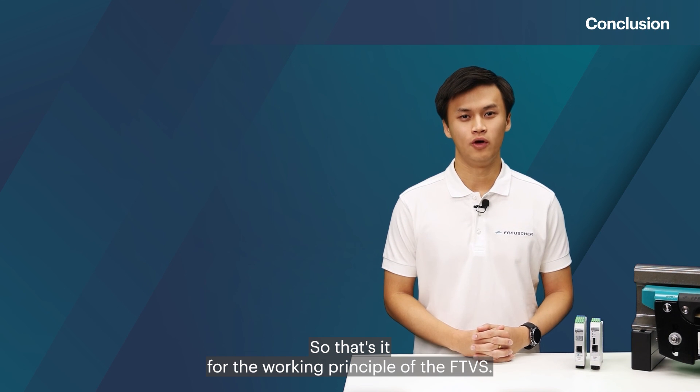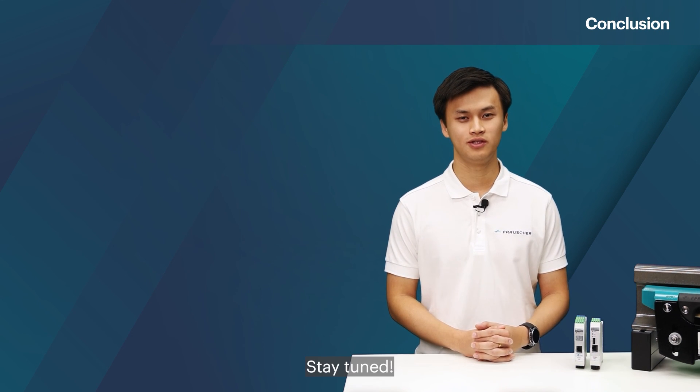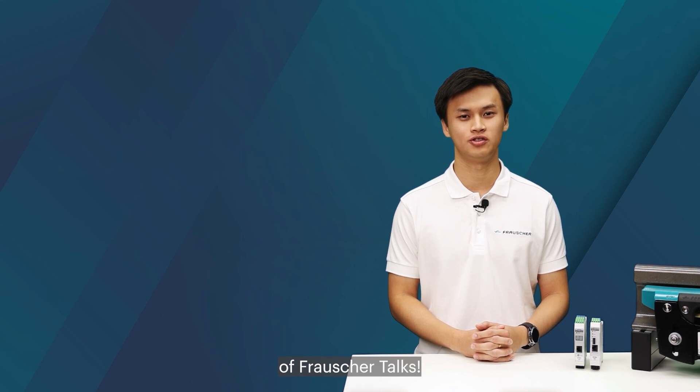So that's it for the working principle of the FTVS. Stay tuned and see you in the next episode of Frasher Talks.